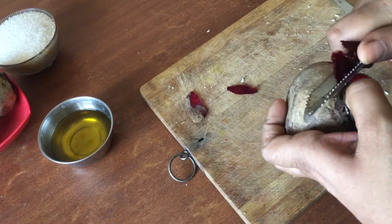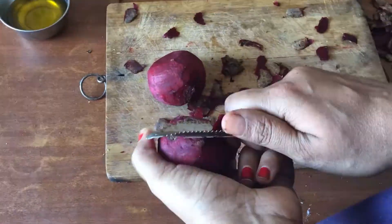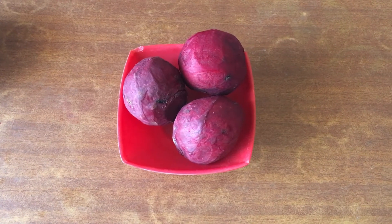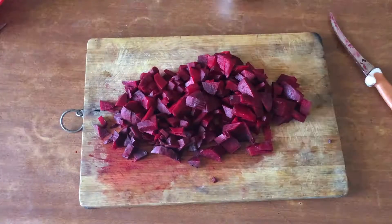First, we peel the beetroot. Peel and cut it. Let's put it in a mixer. We will blend it. If you cut it, you will get a fine paste.